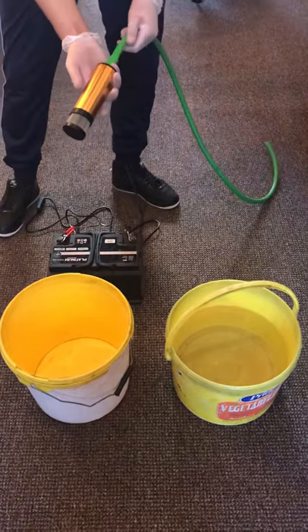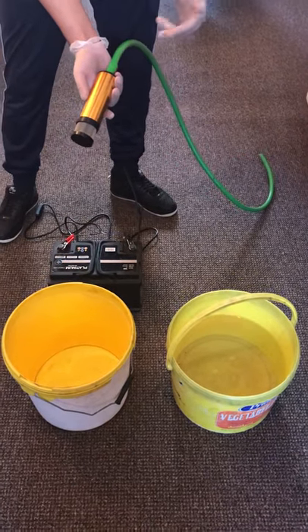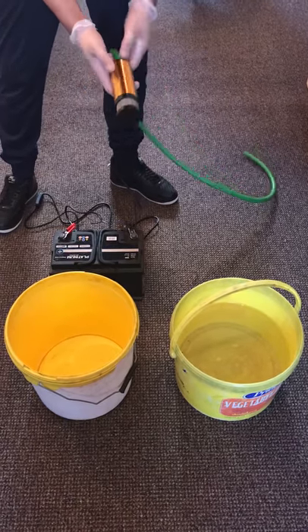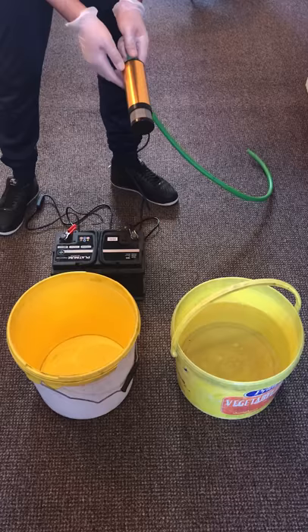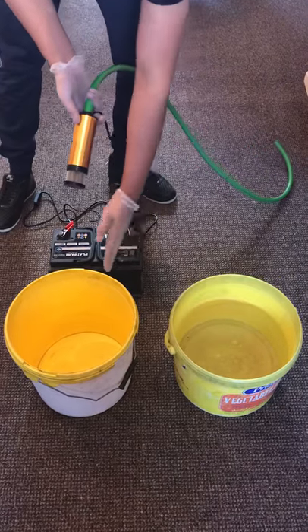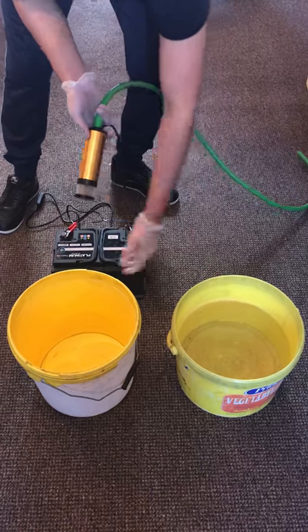It can be used for transferring diesel from a gallon into a car or into any other vessel. In this instance what I'm going to be doing is testing it on water from one bucket to the other. Obviously as you can see that one's got water in it and that one's empty.